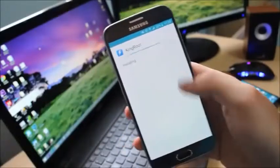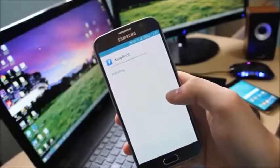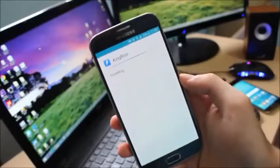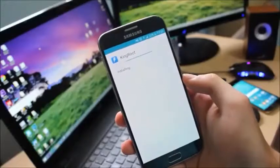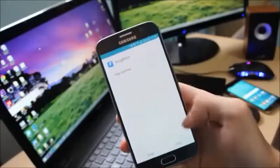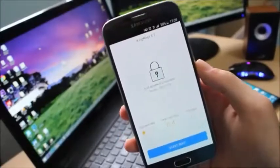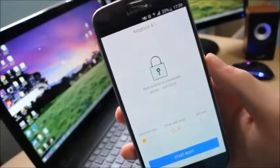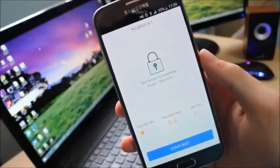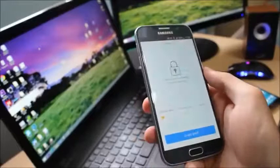Click next and let's install the program. Once you install the program you will be greeted by an application that is going to scan if your phone is rooted or not. Now let's open it. As you can see it says root access is unavailable, model SM-G920F. This is the international variant of the Samsung Galaxy S6.